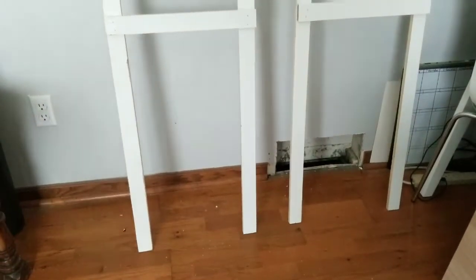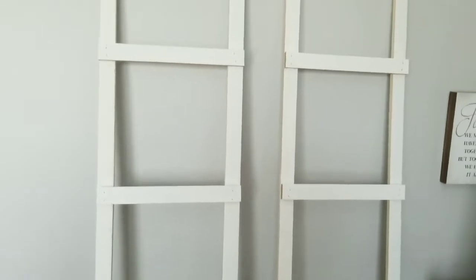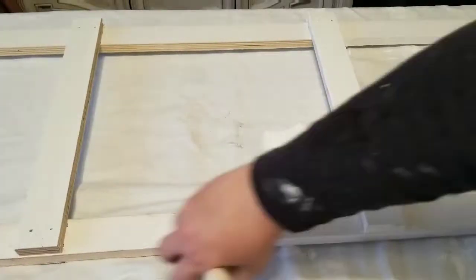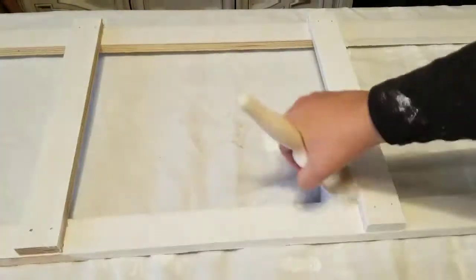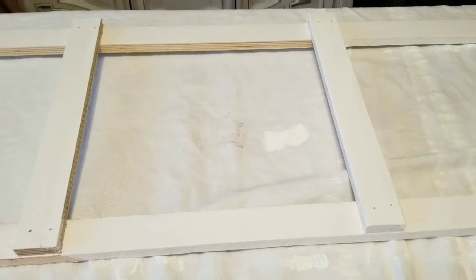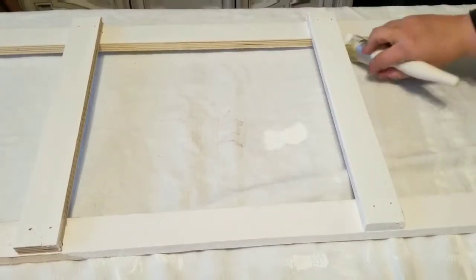As I mentioned earlier, this wood came out of an old doorway and it was from an old house that we were fixing up. I gave both of them one coat of white chalk paint so that they are nice and even and just brighten them up.